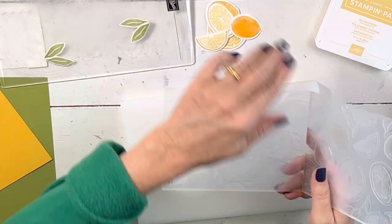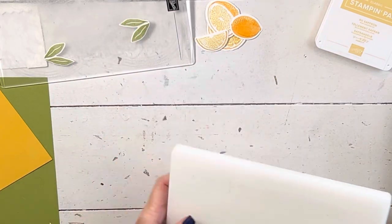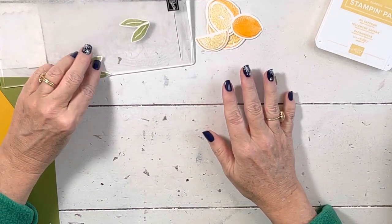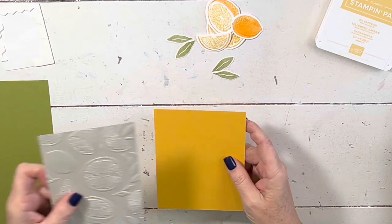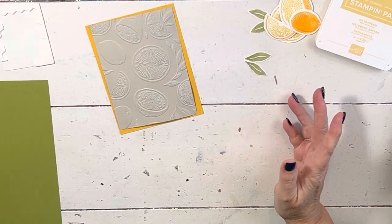You could do more of these — you can put them all in at once and cut the die at the same time. Lots of demonstrators do it different ways. I tend to never put my folder through with my die because I don't want someone accidentally cutting my embossing folder at a class, and it's just one more pass through.